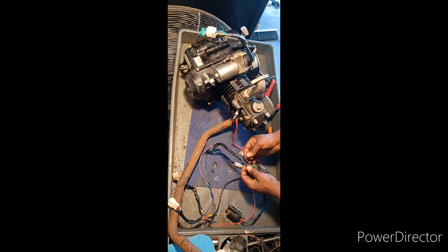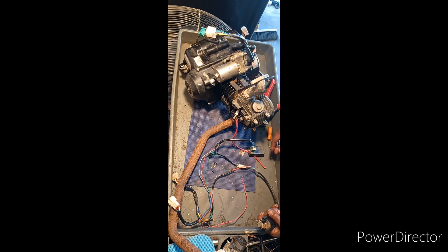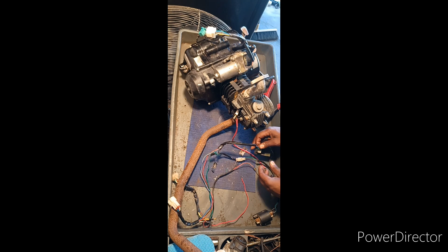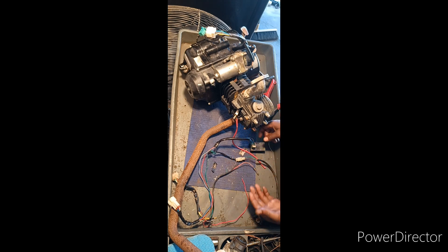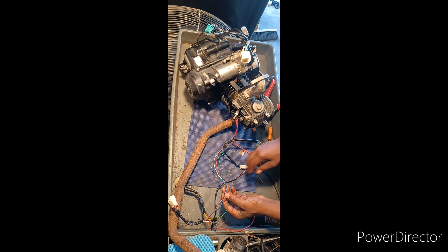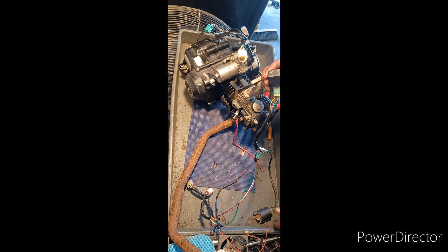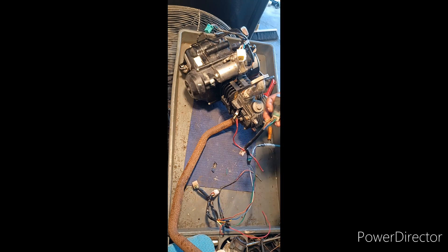The electrical signal comes back out stronger and goes through this yellow and black wire out to the ignition coil, and then the ignition coil multiplies that and sends it to the spark plug. The only wires you need to run pretty much any of these small engines — the Chinese-made ones, the mopeds, the 150s, the 50cc's — they're all pretty much the same. You need this red and blue wire, including the green ground.